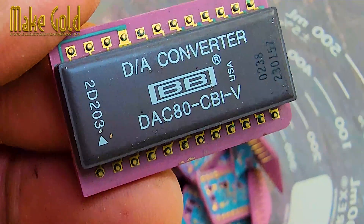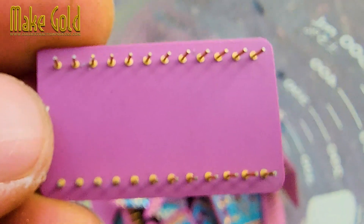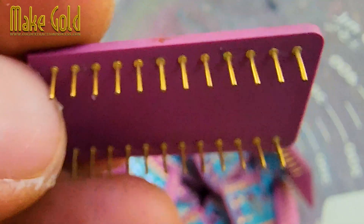Hello, friends. The amount of gold in a DAC chip is quite high, and compared to the chips in modern CPUs, I think it definitely has more.